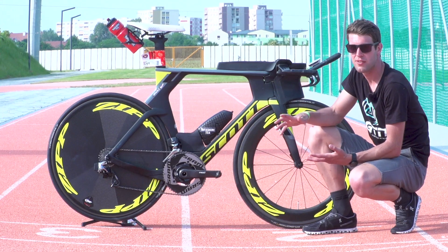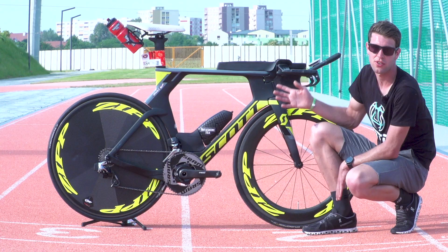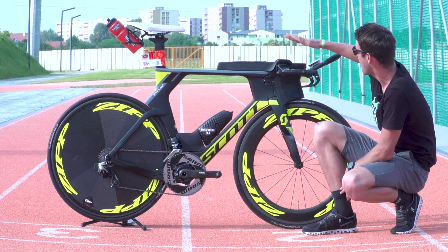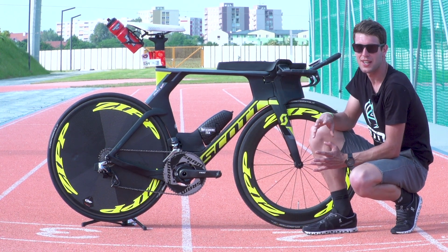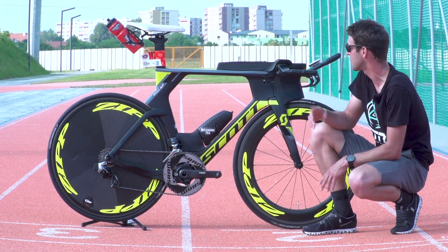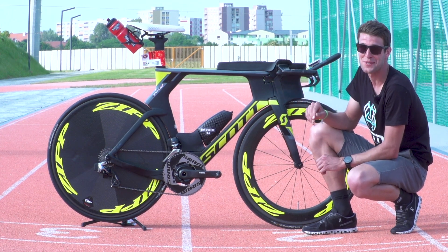TT bikes are relatively new to Alistair, so it's interesting to see him with such an aggressive position. His drop from saddle to pads and bars is quite significant. Chatting to Alistair, he has changed it quite a lot recently — there's been a lot of trial and error, which is normal for someone new to non-drafting racing. So I wouldn't be surprised if this changes again, but that's a very aggressive position.